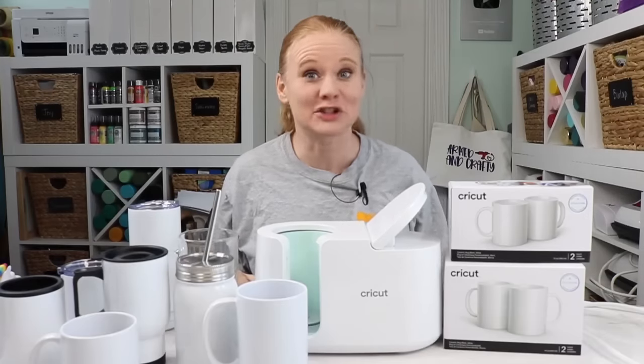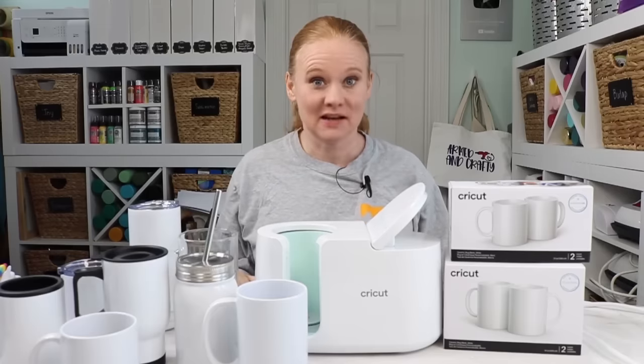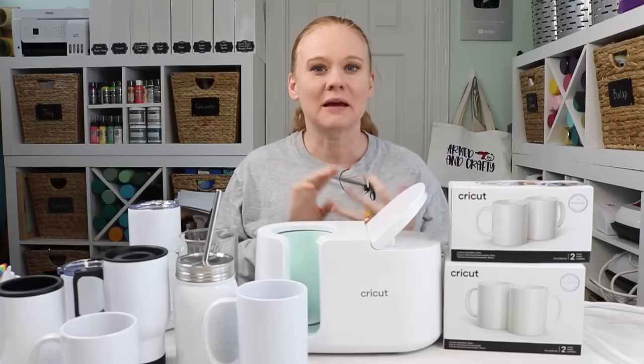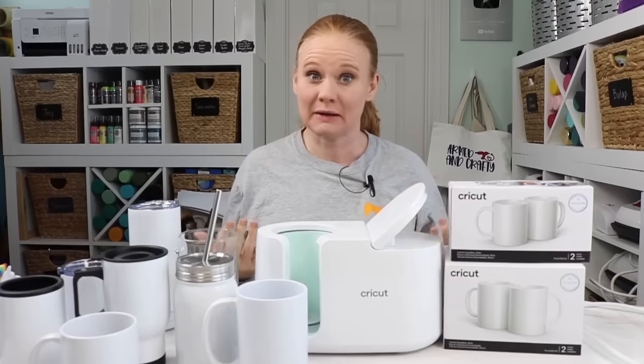Hello and welcome. My name's Angie Holden, and I'm the blogger behind the Country Chic Cottage. Today, we're going to talk about the Cricut Mug Press again. And this time we're going to talk about different mugs and blanks that you can use inside the mug press that aren't the Cricut mugs.